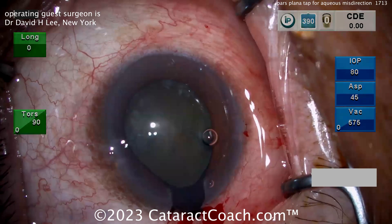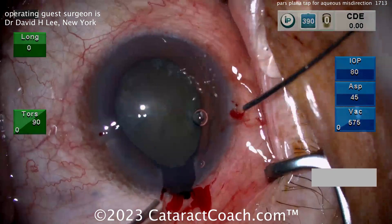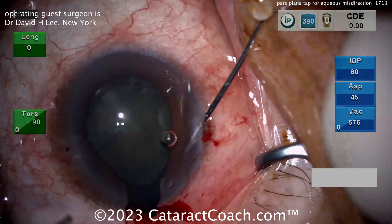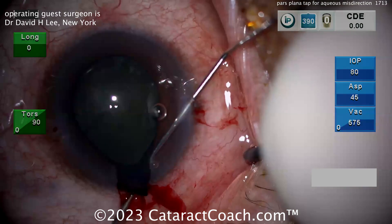That's what the surgeon is thinking here. I know the video is not in high definition — I love high definition videos — but I had to show you this because I don't have another video of this exact maneuver. So going inside the eye and trying to sweep the iris back in is okay, but that's just a temporary thing — it's not going to work.